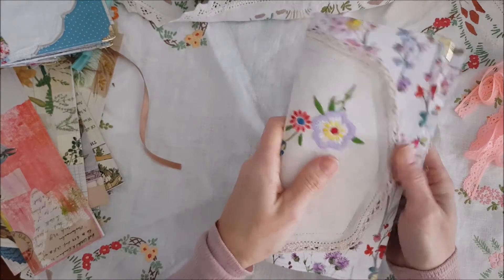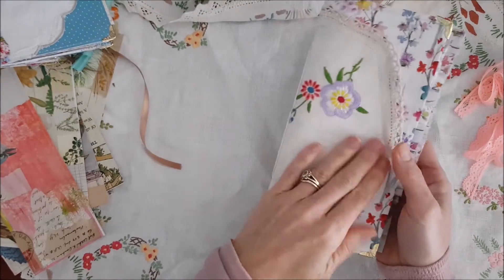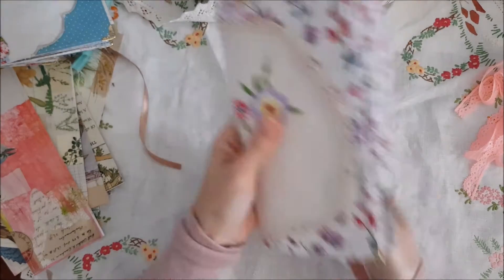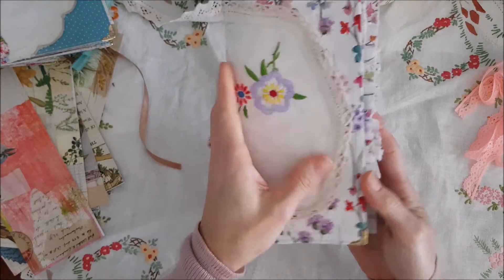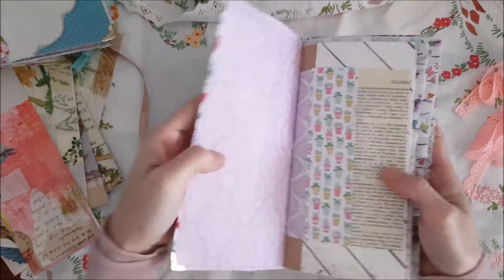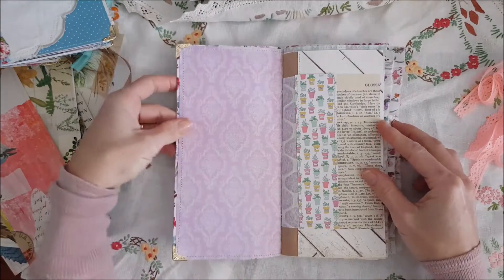This is the first one. It's covered in fabric and it's got a vintage embroidery linen on the cover which is sewn on. It's got little metal corners that you can see and lots of little fabric frills on the side. And this is the inside.